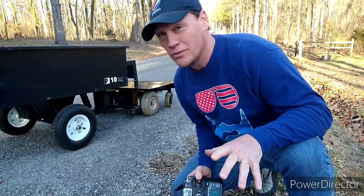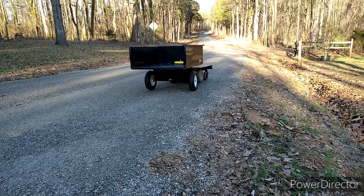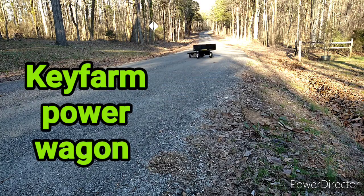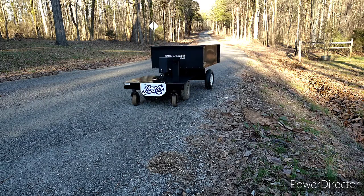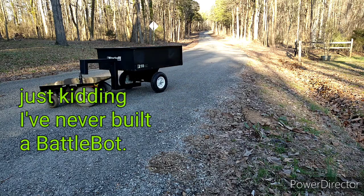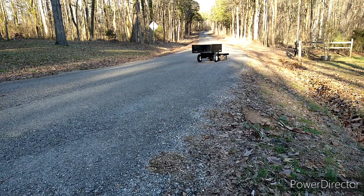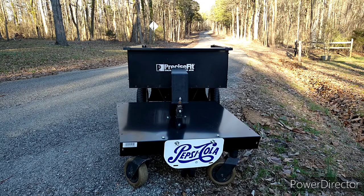Let me show you what it is and then we'll take a look at it. This is what happens to a BattleBot when they're washed up and they can't fight anymore — they have to get a real job. But will it go off-road? Let's take a look.